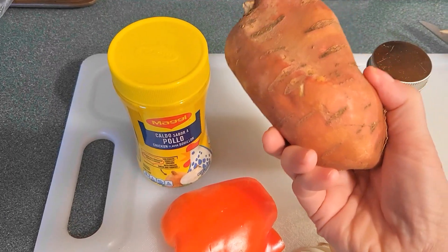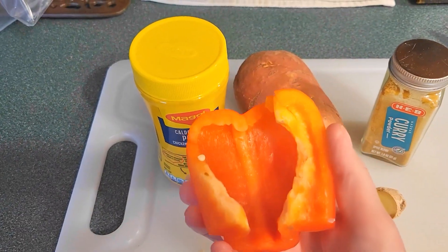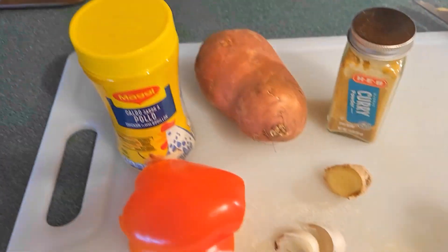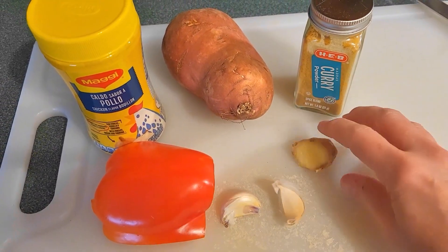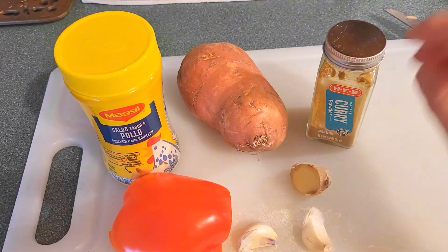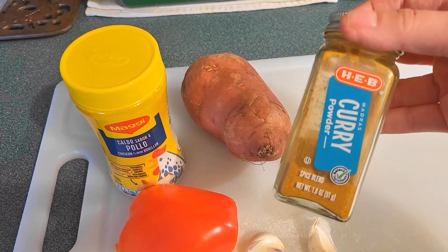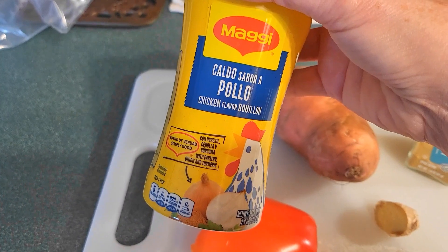I have a sweet potato, half or about a third of a bell pepper, a couple cloves of garlic, a little nub of fresh ginger, some madras curry powder, as well as some chicken bouillon.